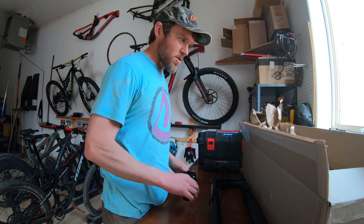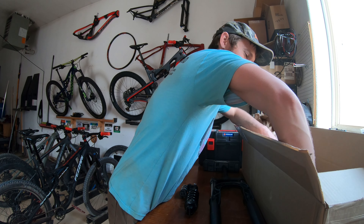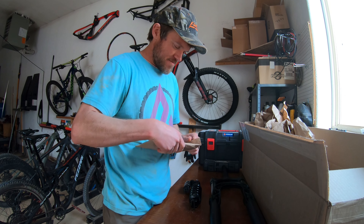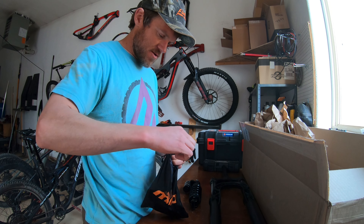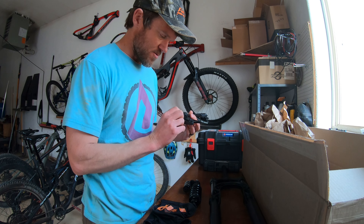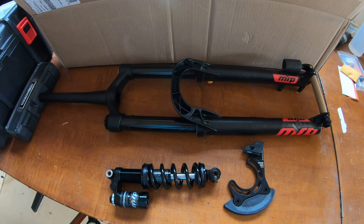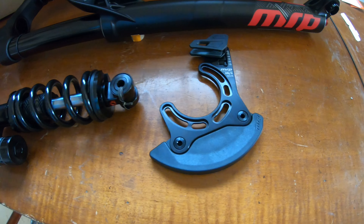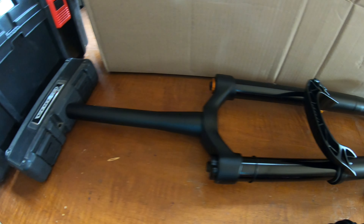We've got a shock and a fork — what else is in here? Bash guard and chain guide. This is the new all-mountain one, just recently redesigned this year. It should work nicely with my 32-tooth chainring. So there we have it: the Hazard coil shock, a new bash guard chain guide, and a Ribbon air fork.